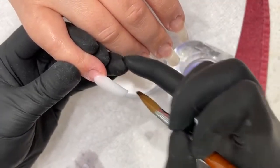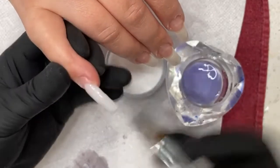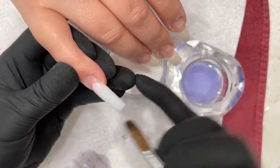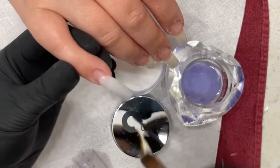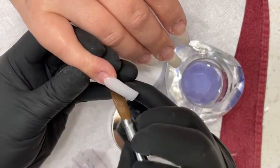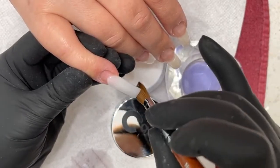I do a two-bead process so I can control that fabric there. Once the powder goes more dry, I'm able to actually manipulate and sculpt it the way I want it. See that? Making my shape with the tips.